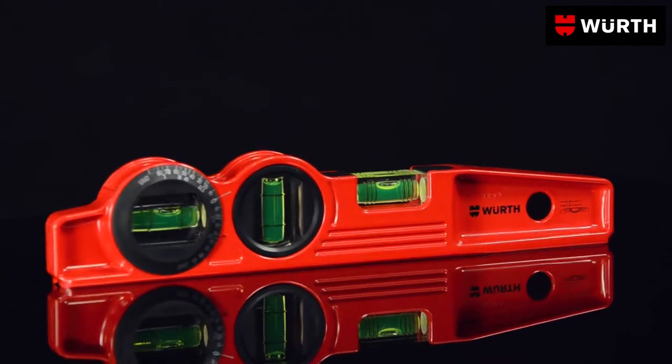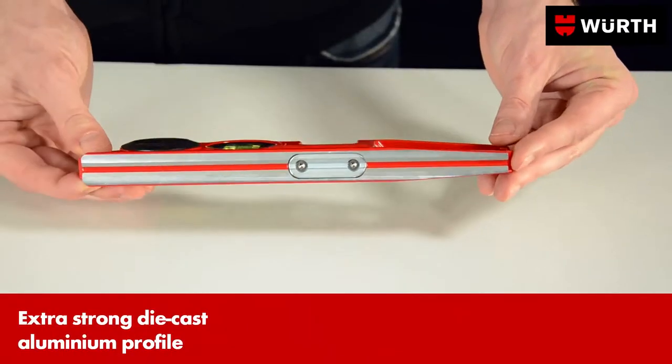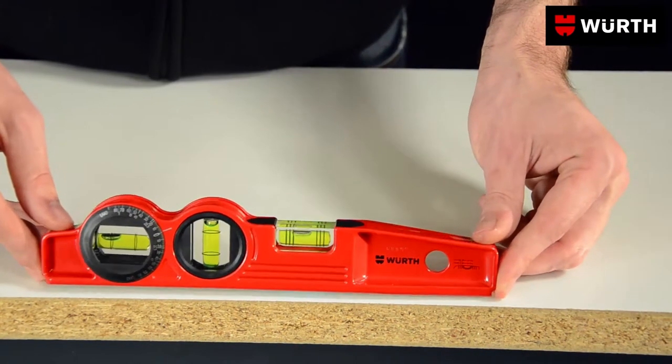Würth's light metal spirit level guarantees precision in construction work and craftsmanship. The spirit level has a robust V-shaped groove on the underside, which means that it can be accurately placed even against edges and curves.